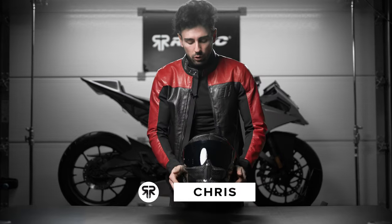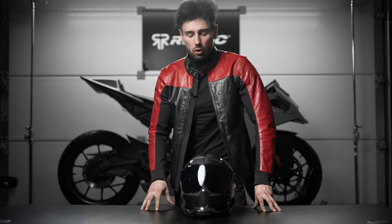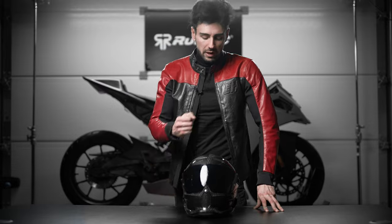Hey guys, Chris Conner here and today we're going to take a full in-depth look on how to change our comfort liners for the Atlas 4.0. There are several reasons why you would want to do this: you want to replace them, you want to clean them, or you want to install the shockwave.